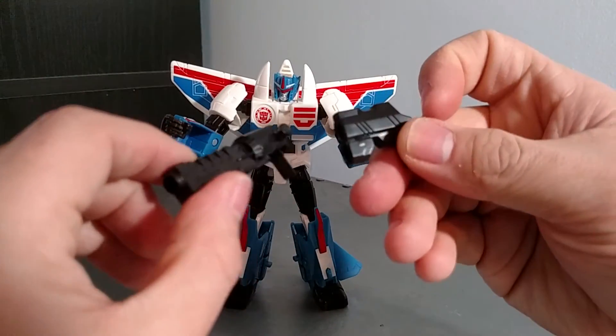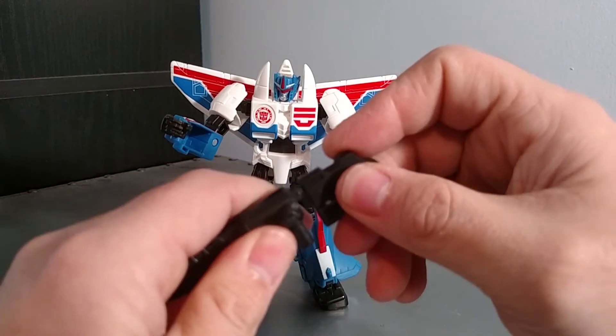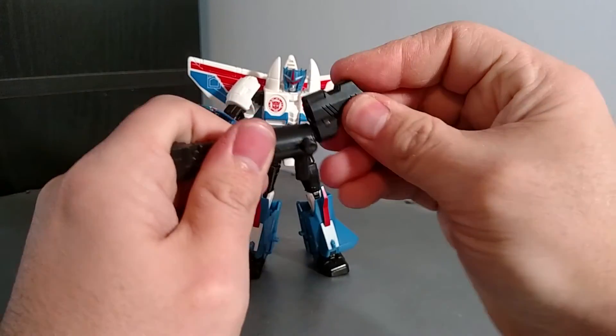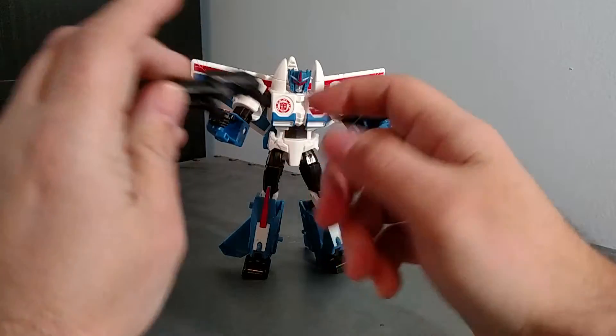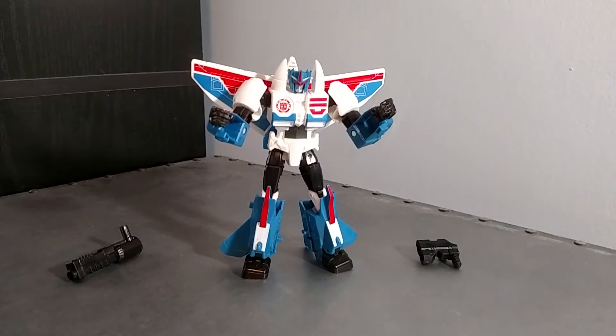The guns come in two pieces — you can hold two weapons at once, or you can plug them into the back like so. If you're feeling feisty you can do it like this, and then you can change that handle peg or dual wield his weapons.